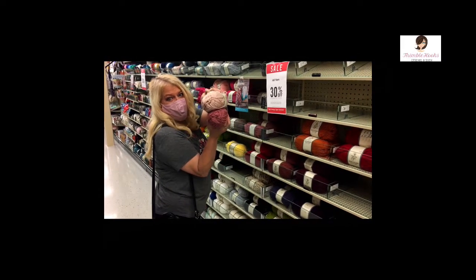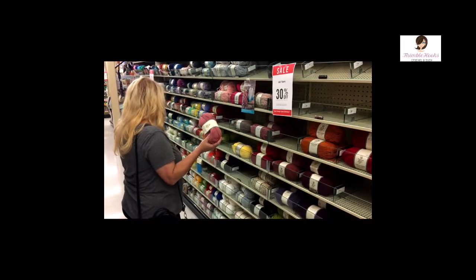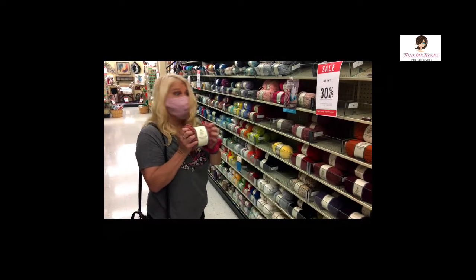Oh, it's a pretty color combination. I love this color. We're going to try this one. It's super soft. It's called Soft and Sleek — no wonder it's super soft. Go figure.